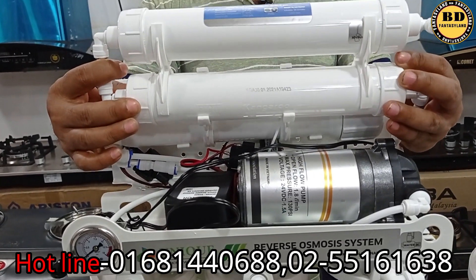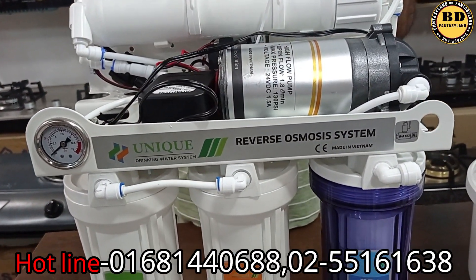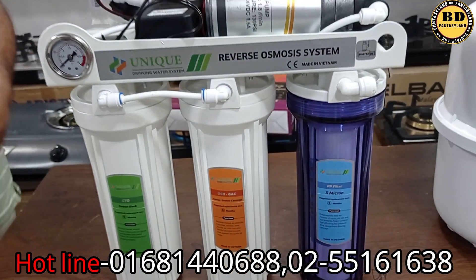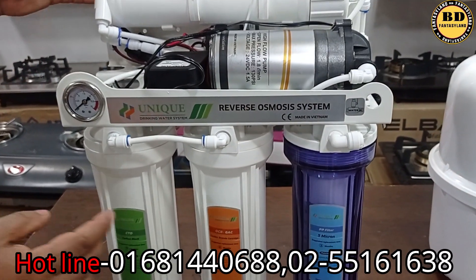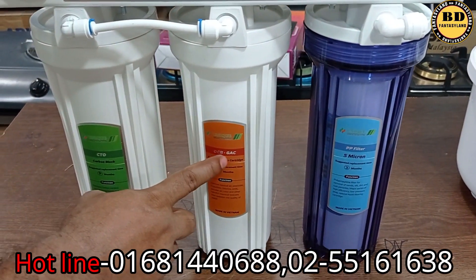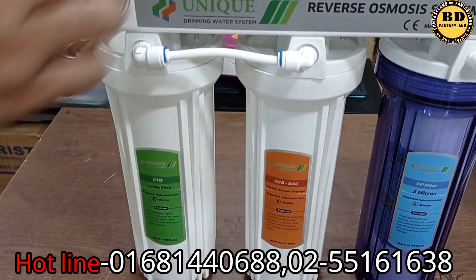We use alkaline and nano-silver filters. If we use the water, we use 90% of the parts. We use a digital timer. We use the pressure to use the water. We use PP filters — 5-micron. One is like a carbon cartridge or CTO. This is a huge, very powerful engine.